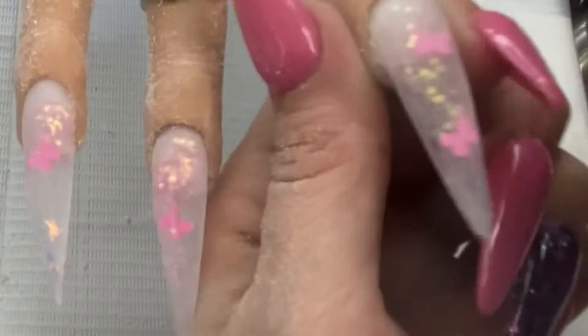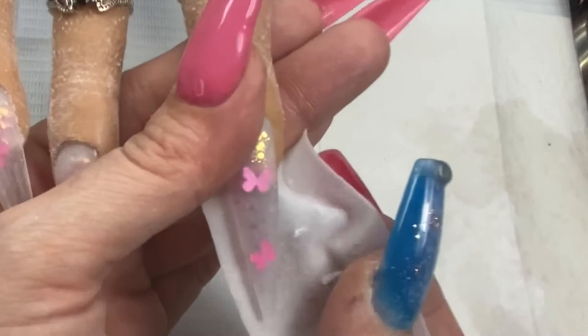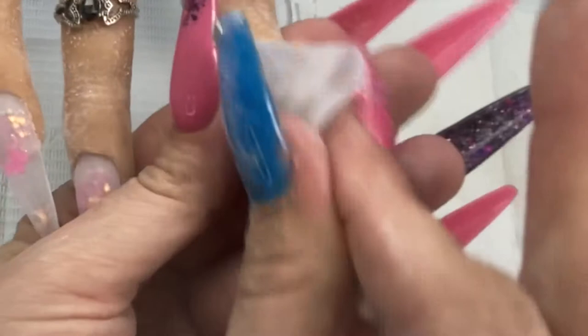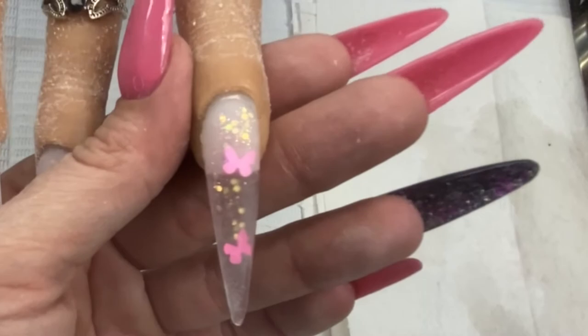Now after we do that, I want you to melt it — I know, I know, it sounds weird. You're going to take your acetone and just scrub the crap out of it, like a lot. Make sure you do underneath as well. Keep rubbing and rubbing until it feels smooth under your fingers. Then go ahead and buff and smooth the rest of them and I'll be right back.